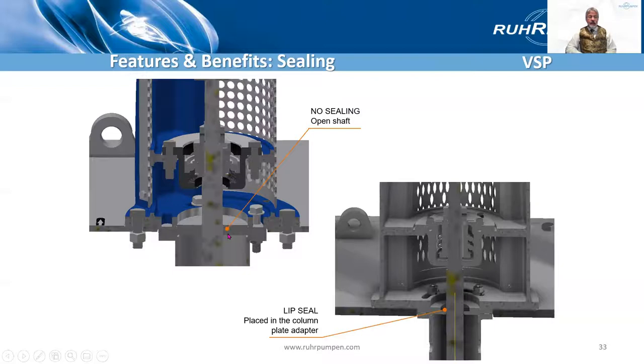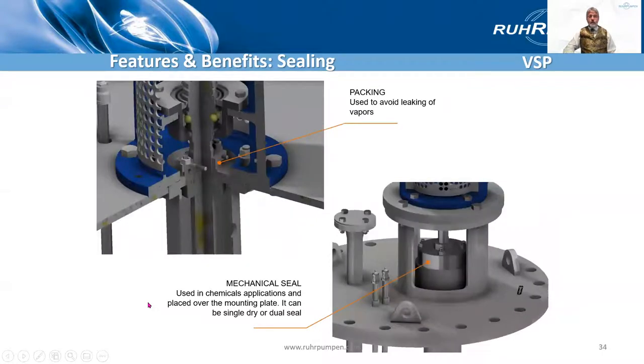Looking now at the sealing of the line shaft as it goes through the head, through the mounting plate. On the standard construction pump, which sits on an open tank, there's no sealing here — this would be open. There's no pumpage in this pipe so you're not going to get any fluid through, though you might get some vapors or gases. So if you like, you can have a lip seal here. Different story on the VSP Chem, the API version, because if it's mounted on a fully enclosed tank it will need some sort of sealing as it'll be a pressurized tank pushing vapors up. So it's quite common to have either a mechanical seal or gland packing there.